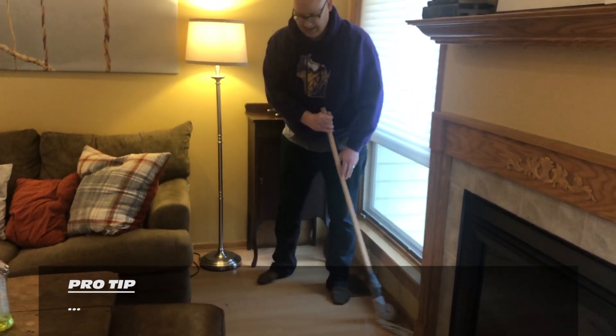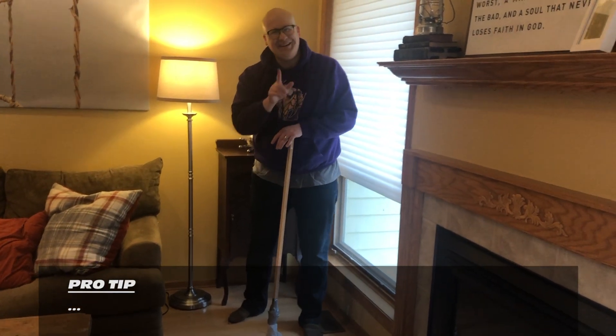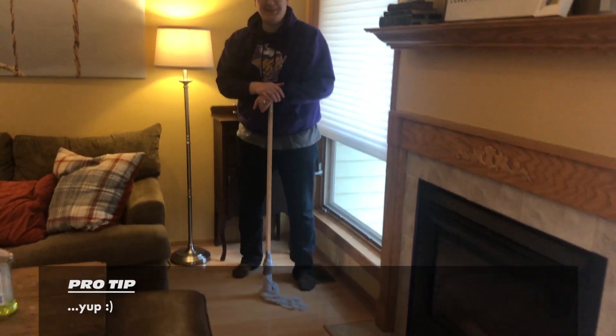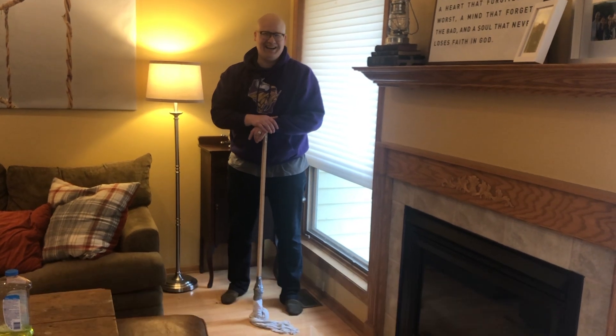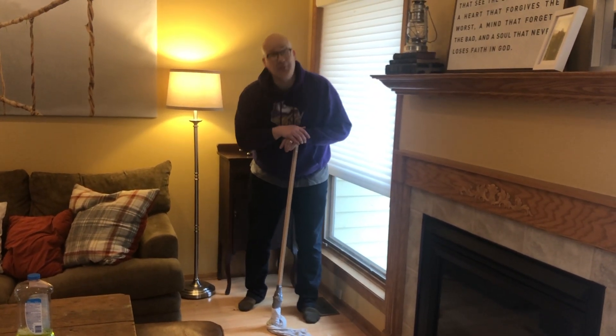I think I have a problem. Here's a tip for you — if you're mopping, don't mop yourself into a corner. Now I'm going to have to wait here for a few minutes. We'll catch you in a few minutes after this dries. Welcome back, kids. I finally had the floors dry enough to finish this segment on Cleaning with Kyle. I hope you're enjoying it so far.